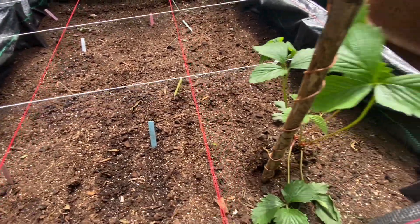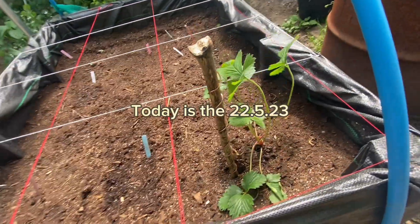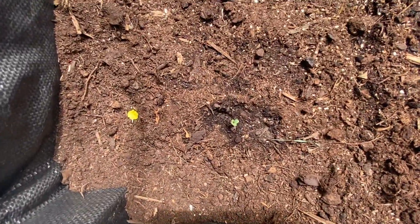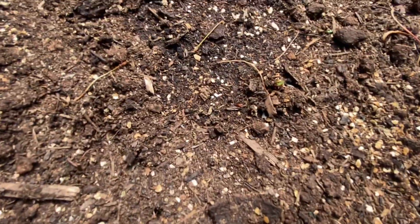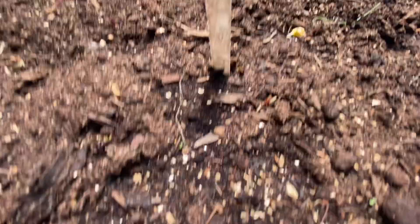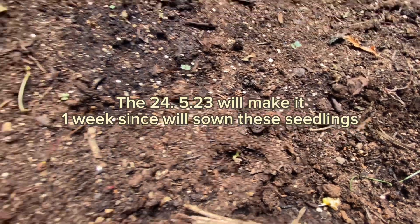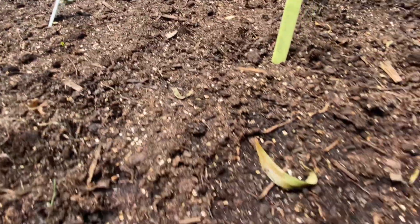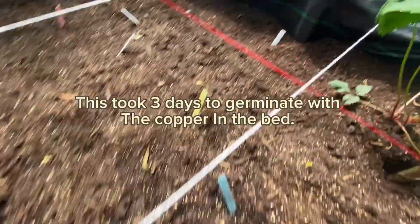I had this in around two or three days ago and let me just show you what's going on — seedlings are popping through! They're popping through, which is amazing because this is helping them to come through.